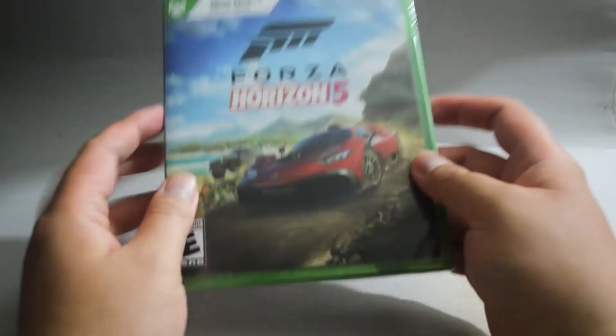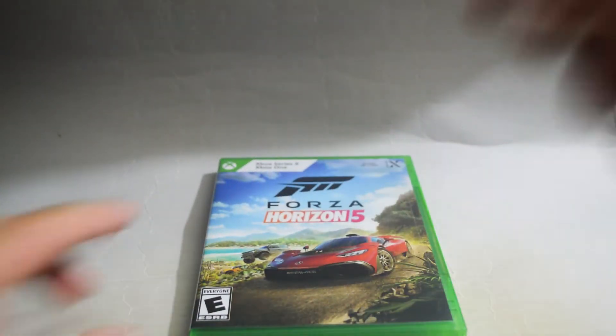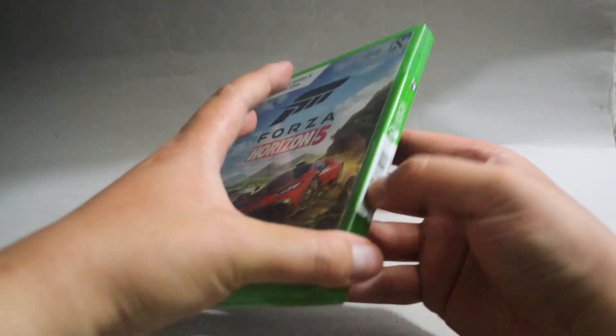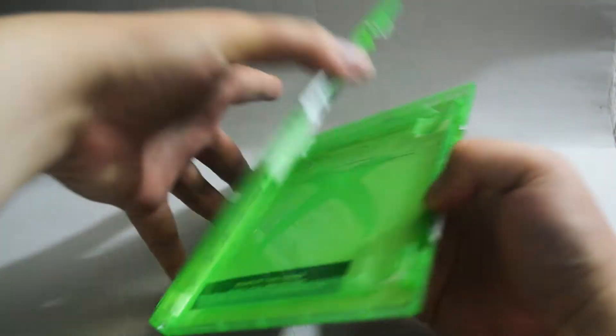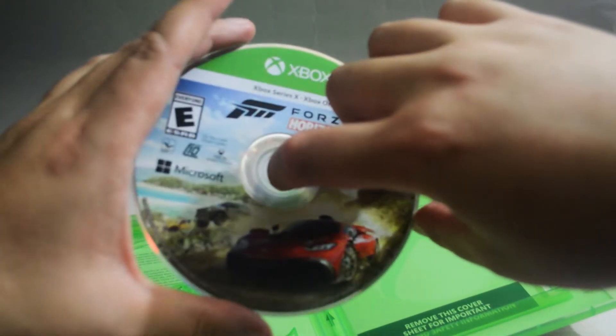Let's open it to see what we have inside. Let's remove the seal. Let's open the case. So we see nothing — just a game disc. Let's check the game disc. Here is the game disc.